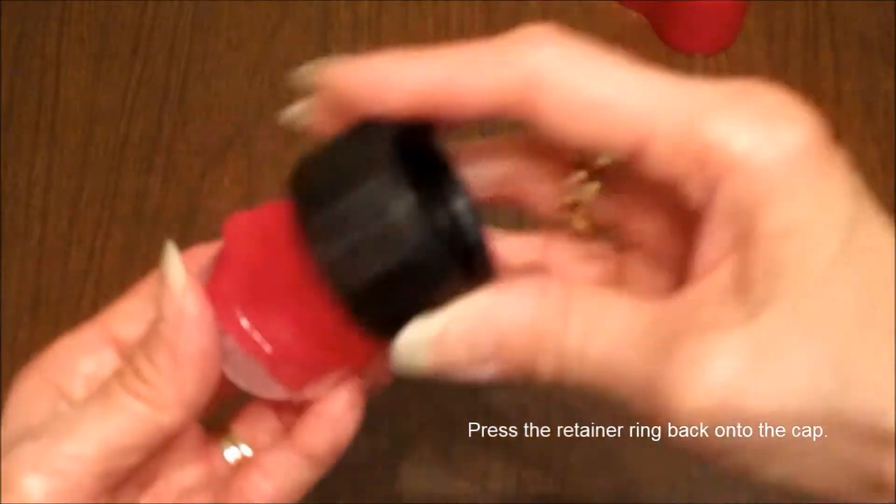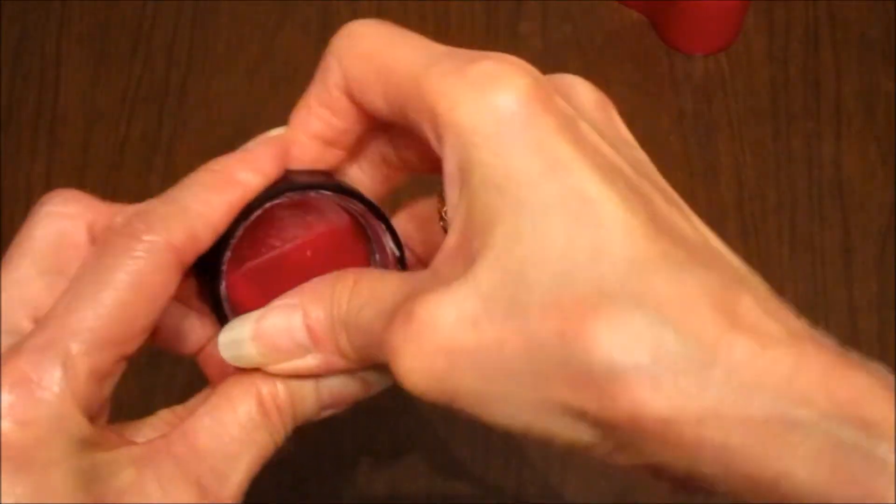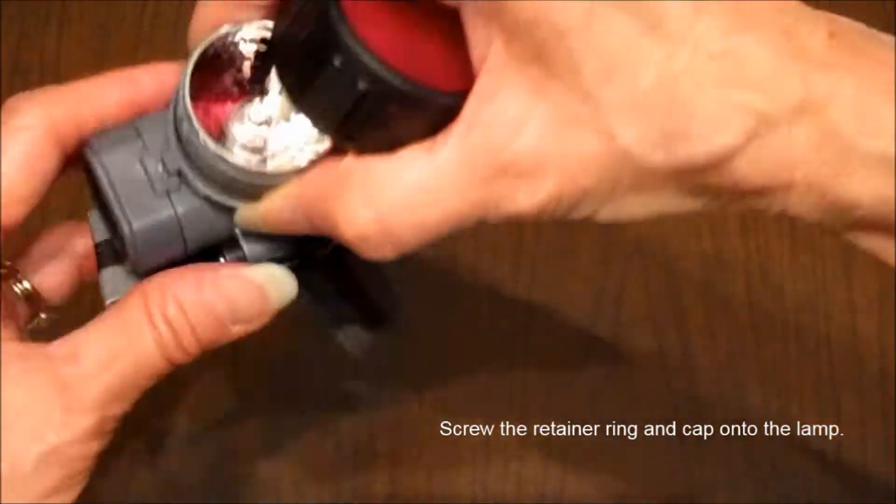Press the retainer ring back onto the cap, then screw the retainer ring and cap onto the lamp.